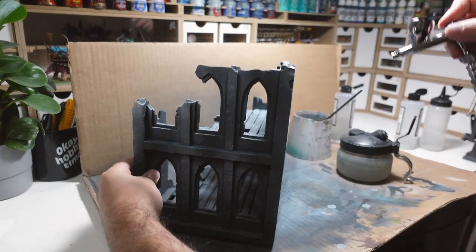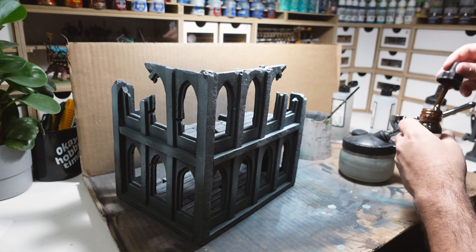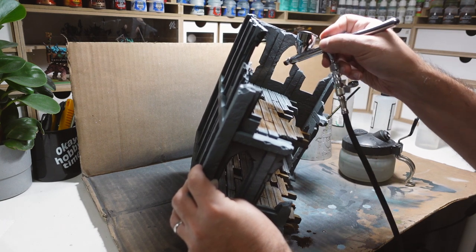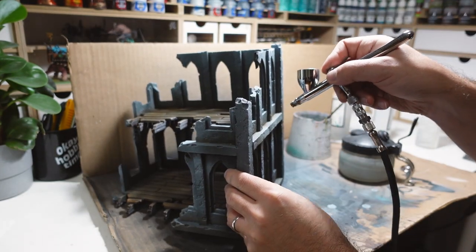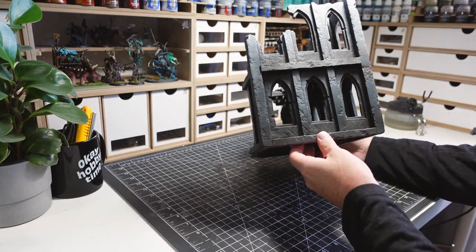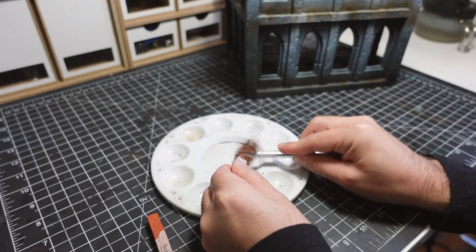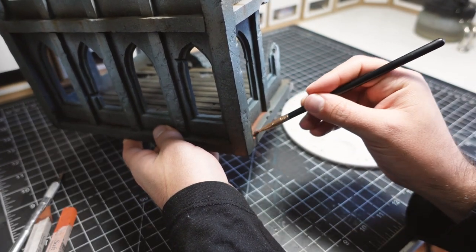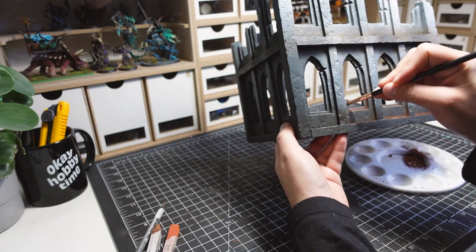I then go back and spray on the same grey mixture from the top. Brown ink was used to color the wooden floor sections. This ink was also used to add shadows in all the spots where the walls meet the base, which really helped with giving depth to the building's paint job. I'm going to take the shadows one step further by shaving down a pastel and creating some pigment powder. This is placed in all the crevices to really make the building pop — this effect looks like it could be either rust or grime, which is perfect for a terrain piece used in both sci-fi and fantasy settings.